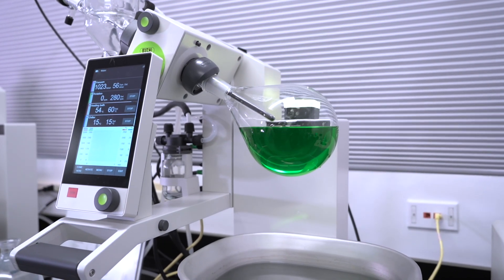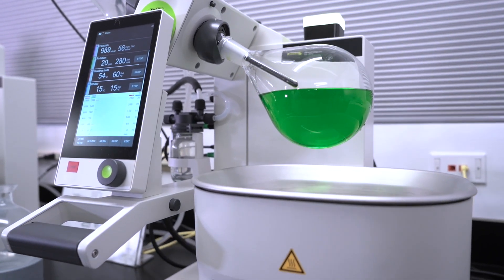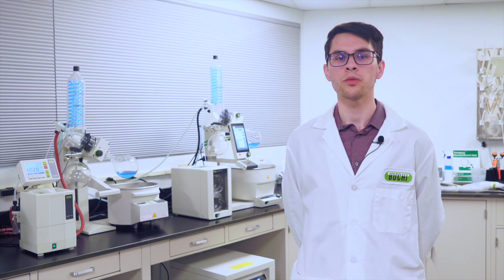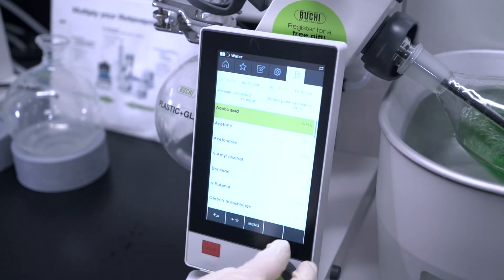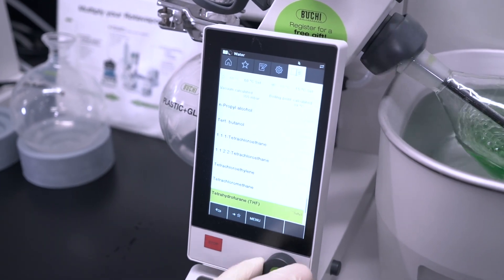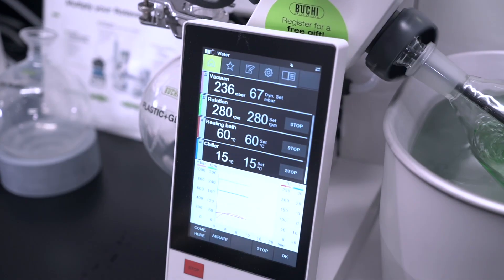The R300 pairs perfectly with the I300 or I300 Pro interface, bringing all process parameters to one central controller. When connected to an I300, simply pushing start once will heat up the bath, cool the chiller, pull vacuum, and rotate and lower the evaporating flask. The I300 Pro records run data to an SD card and even has the option to program methods for reproducible results when handling samples of similar composition, without manually adjusting parameters every distillation.